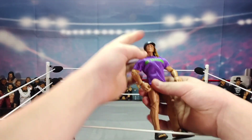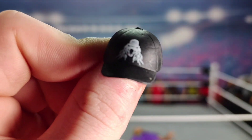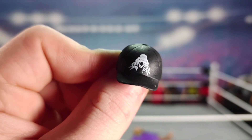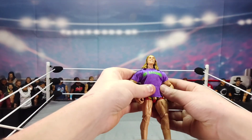Let's start off with the hat — the RK-Bro logo with the snake, the RK-Bro hat right there. It's really hard to see but yeah, it's an RK-Bro hat.